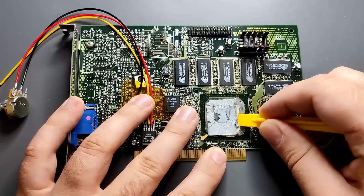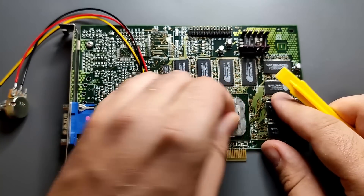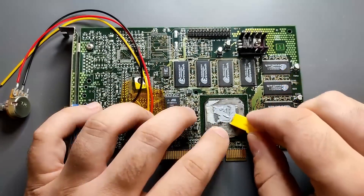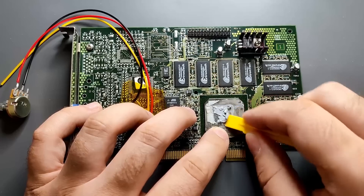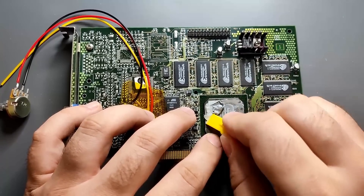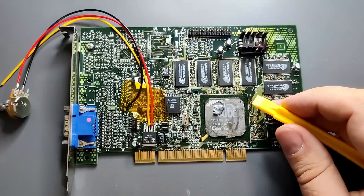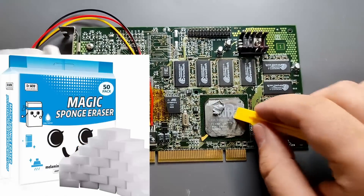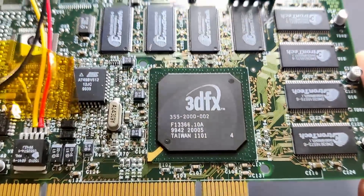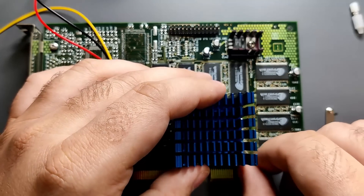This thermal pad has no chance against my plastic scraper — it's off in no time. I am very careful because I do not want to damage the surface nor scratch the writing on the chip. The center is definitely covered in thermal paste. After getting most of the material off the surface, I removed the leftovers with isopropyl alcohol and very gentle rubbing with a magic sponge. I am really happy with the results.